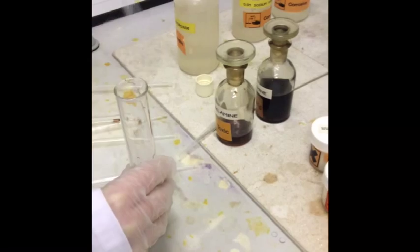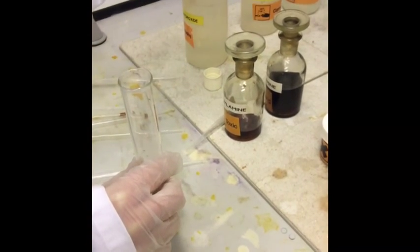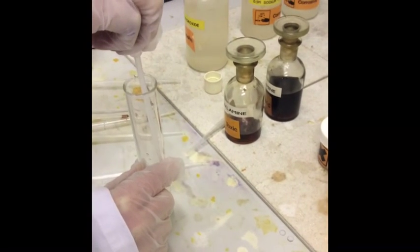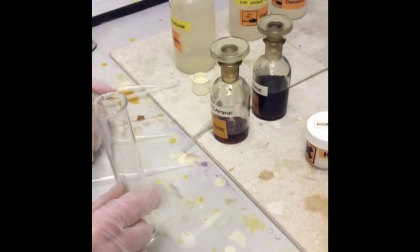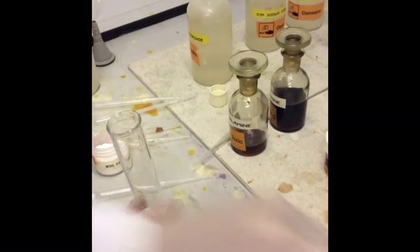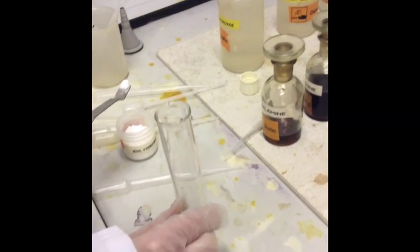Next stage — we are adding some sodium hydroxide into our boiling tube. And then we're going to add in a few crystals of our phenol substitute, because we're not allowed to use phenol in school, but we're going to pretend it's phenol.